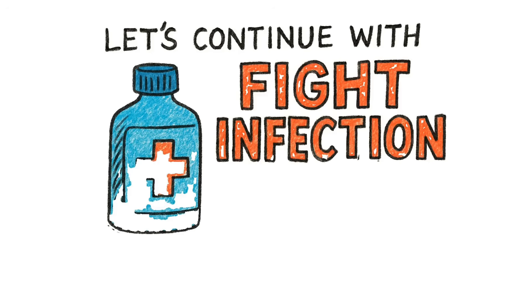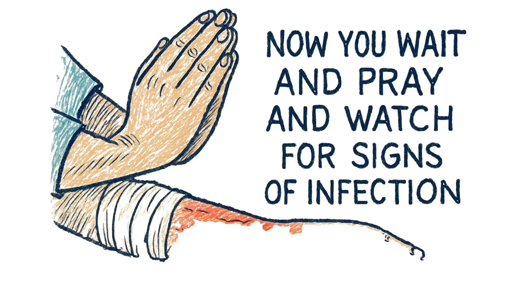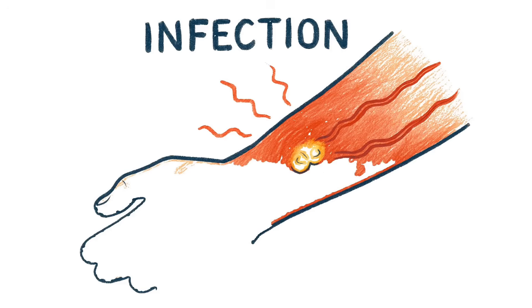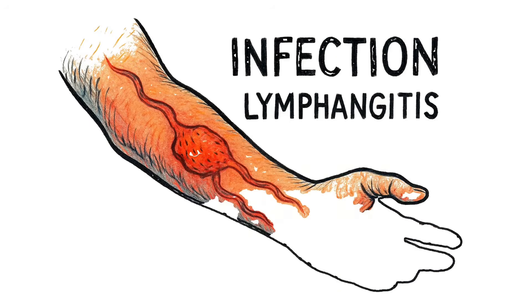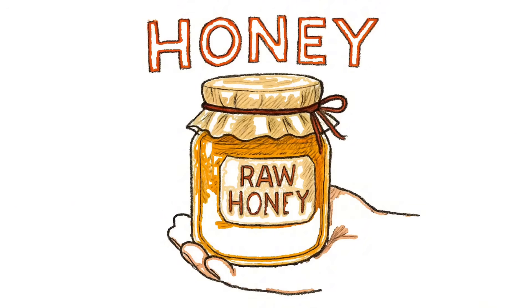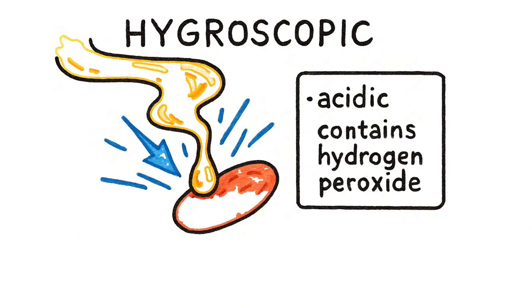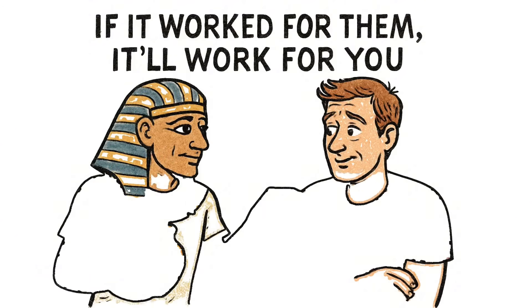Fight infection, because bacteria don't take days off. You've stopped the bleeding, you closed the wound. Now watch for signs of infection: redness spreading outward, heat, pus, swelling, red streaks crawling up your arm — that's lymphangitis, your lymphatic system screaming. You need antibiotics, but the pharmacies are empty, so you improvise. Honey — real, raw, unfiltered honey. It's hygroscopic: it pulls moisture out of bacterial cells. It's also acidic and contains hydrogen peroxide. Spread it directly onto the wound, cover it with cloth, change it daily. Ancient Egyptians used honey to treat wounds.